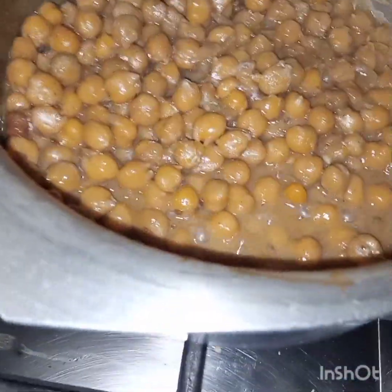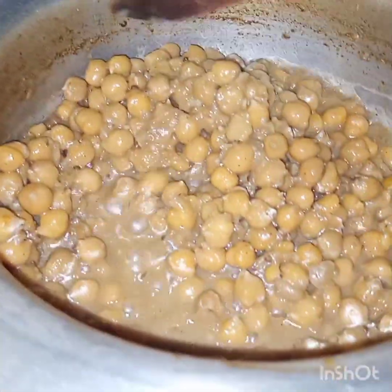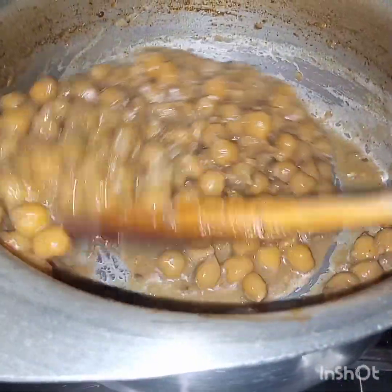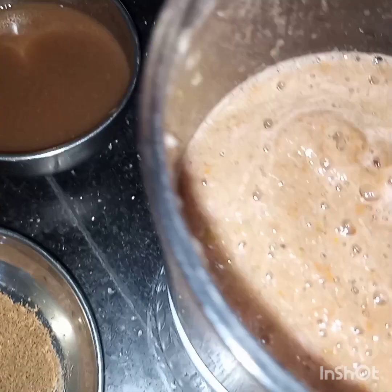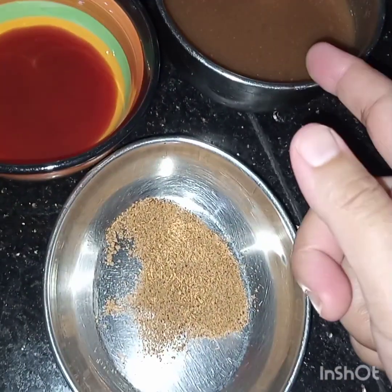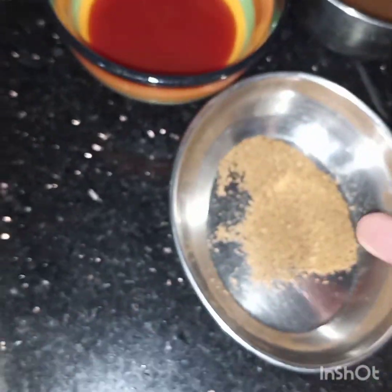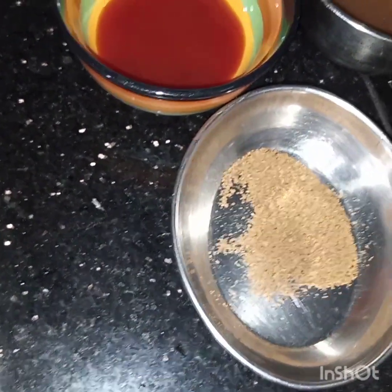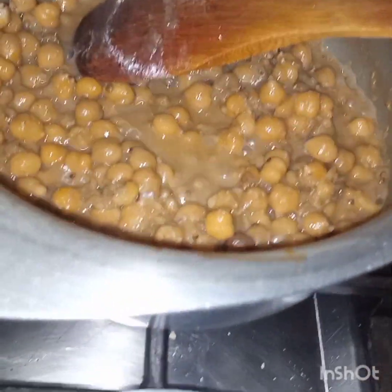Now the water has evaporated and the chickpeas are very tender. Now I will add in this blended mixture of tomatoes, chillies, and coriander leaves. Then I will add in quarter cup of tamarind, 1 tablespoon of ketchup, and 1 teaspoon of chaat masala. First of all I am adding this blended mixture.